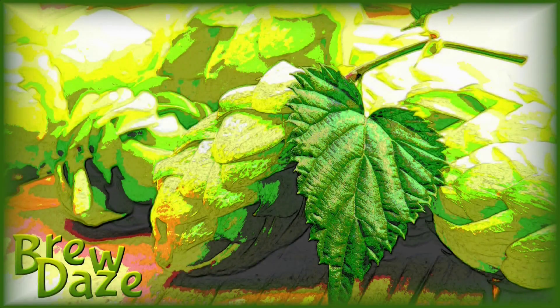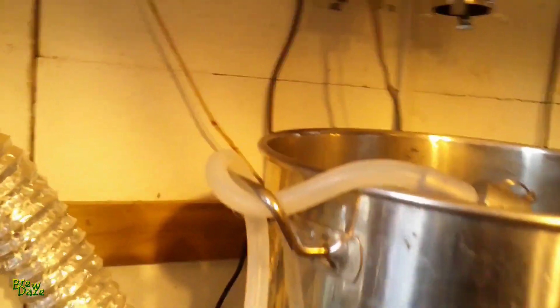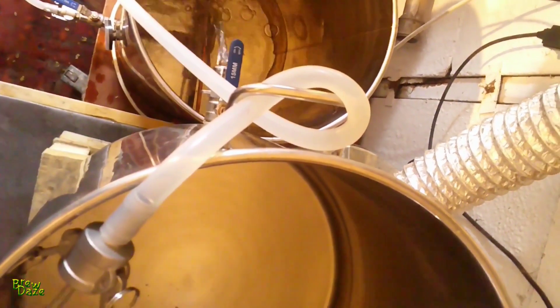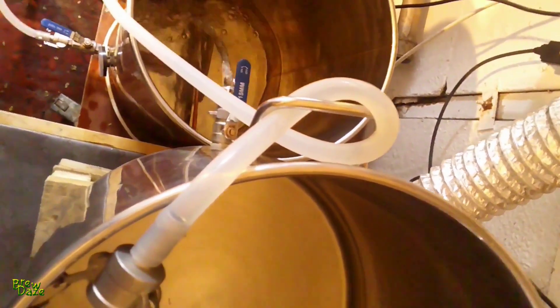Hello and welcome to Brew Days. You find me here in my brewery cleaning my equipment. I'm circulating some hot water from the kettle through the pump and round and up through the silicon tubing into a vessel aloft. From there gravity feeds back down into the kettle. And there we are, back at the beginning.